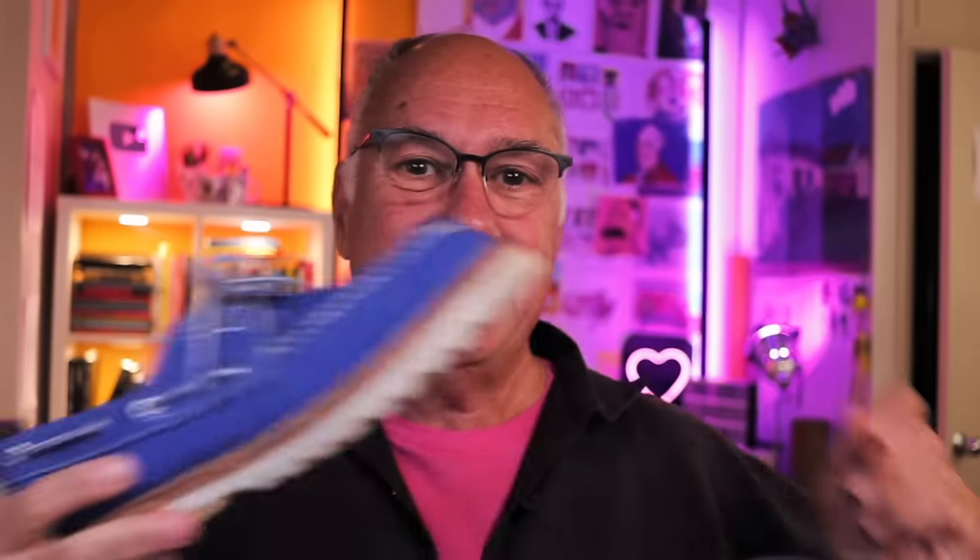First thing I'm going to do is take off my shoe and put it on the table in front of me. I'm going to do a quick drawing of the shoe, and then I'll explain what it is that I'm doing and why.